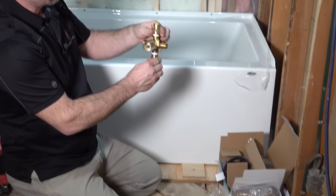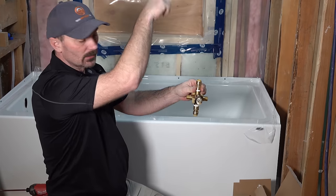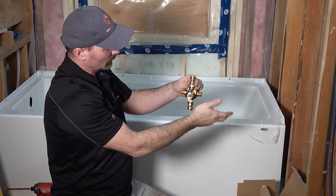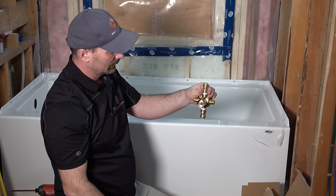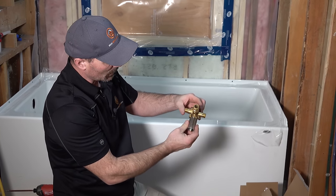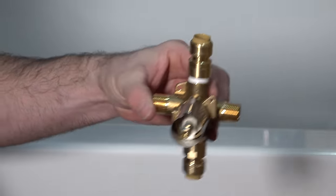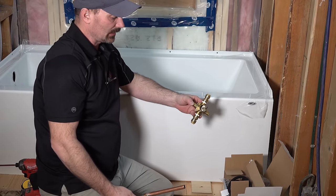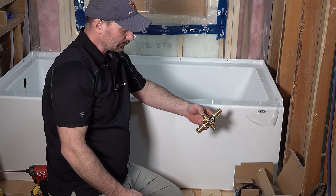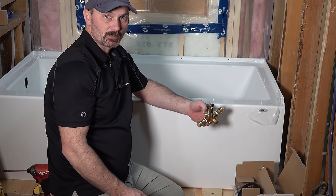So that's your basic valve. This port would be for the tub spout, this would be going up to the shower head, and these would be your cold water and hot water — hot on the left. The valve will be marked so that you know which way it goes. Something else you're going to have to make up that doesn't come with the kit is for the tub spout — it's not advisable to use PEX for that.